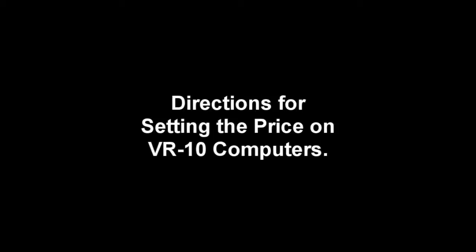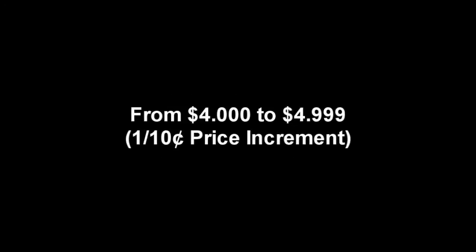Welcome to PMP technical support videos. This video is on setting the price on a VR10 computer in the $4 range, from $4 to $4.99 in one-tenth cent increments.